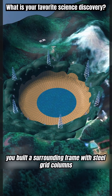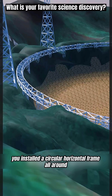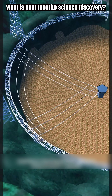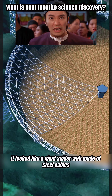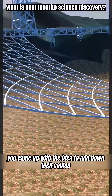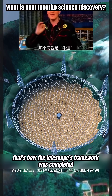The land was uneven, so you built a surrounding frame with steel grid columns. After levelling the height, you installed a circular horizontal frame all around. Then, using nearly 10,000 strong steel cables, you carefully wove a triangular net with a radius of 250 meters — it looked like a giant spiderweb made of steel cables. But such a net is too soft and can sway, so you came up with the idea to add downlock cables under each focus point to pull it tight. That's how the telescope's framework was completed.